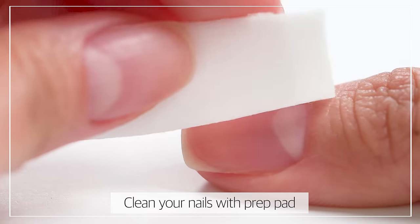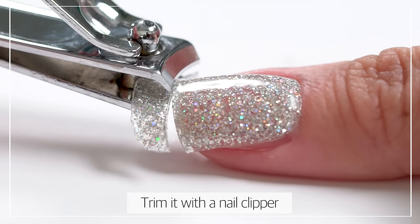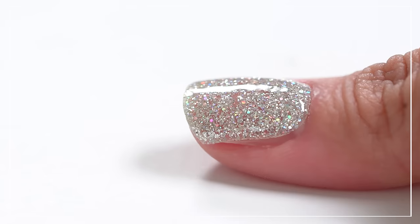All you gotta do is clean your nails with a prep pad, pick your size, apply it on your nails, trim it with a nail clipper, and cure it with a gel lamp. And voila!